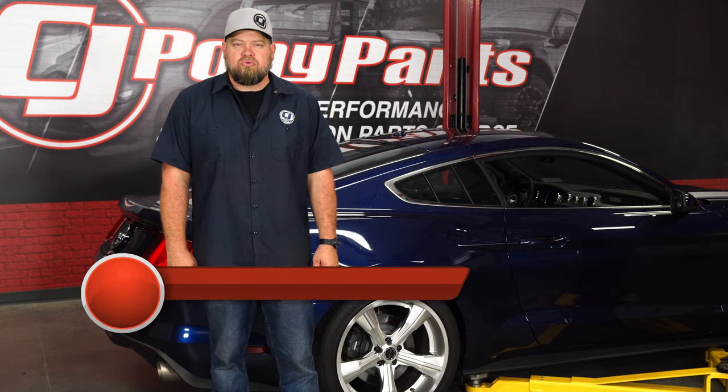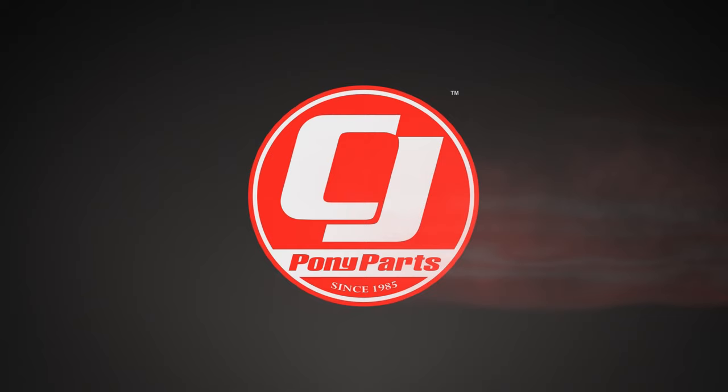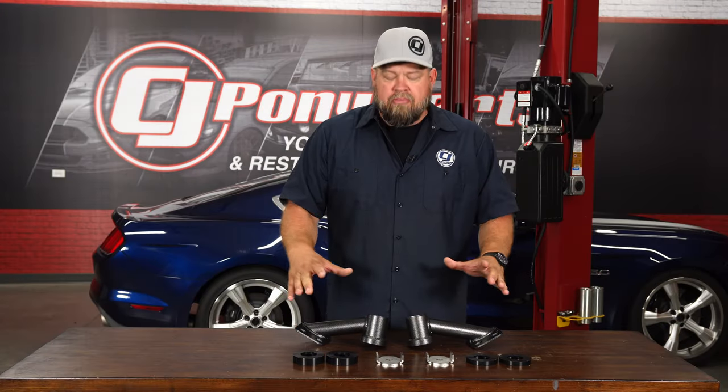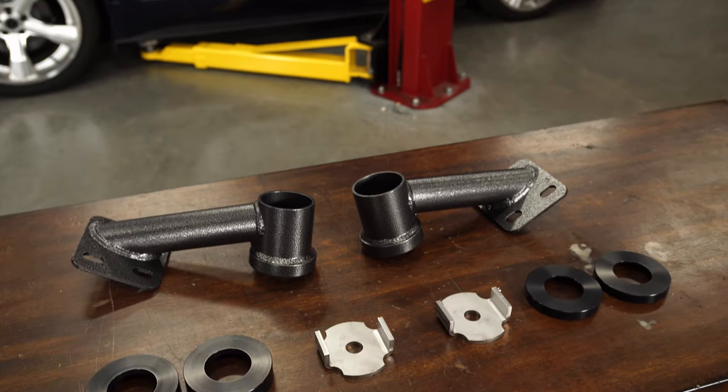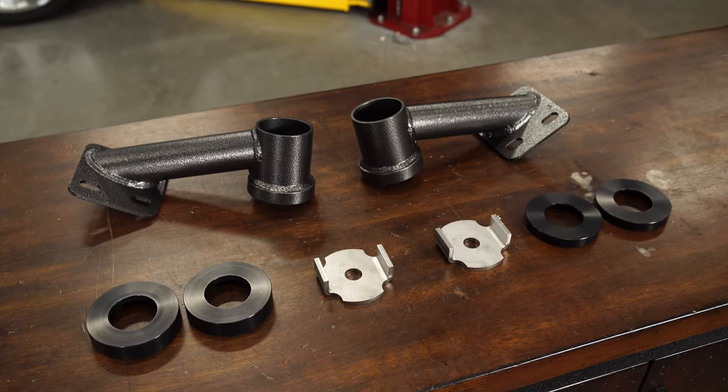Today we're going to show you an excellent way to fix the common wheel hop issue found on your 2015 through 2019 Mustang. This is BMR's Level 2 Cradle Lockout Kit, and what this is going to do is basically help get rid of wheel hop on your 2015 through 2019 Mustang.